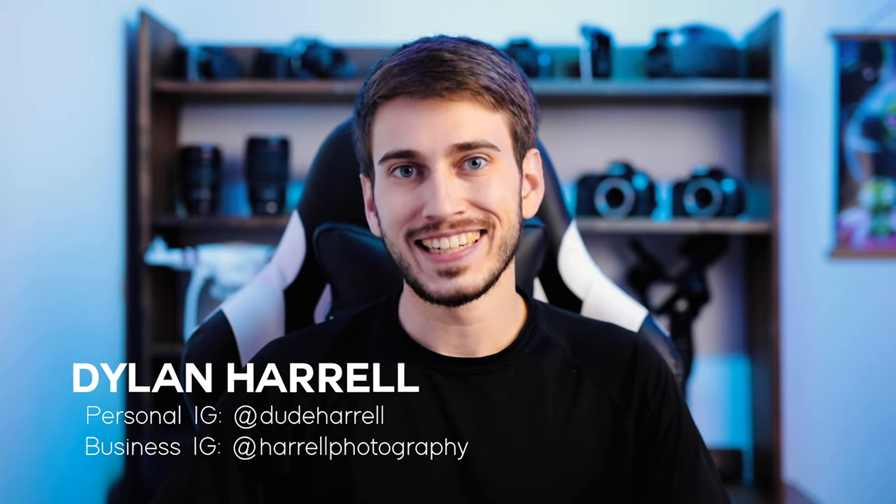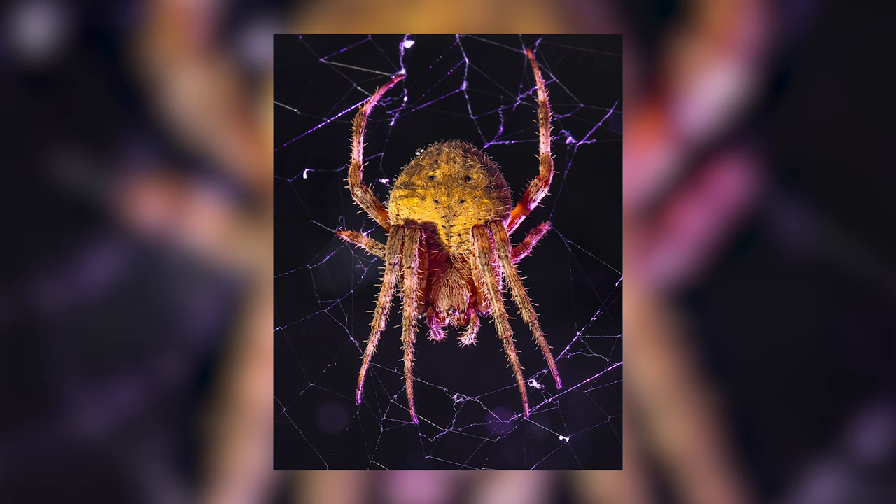Hey guys, how's it going? Dylan here. Welcome to today's video where I'm going to show you how I created this spider photo right here. This fella has been chilling outside of our house for the past few weeks, and conditions were perfect on this day to capture this spider.